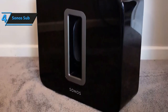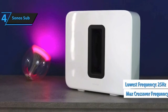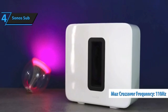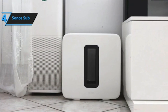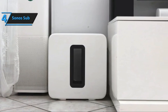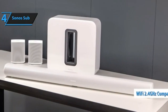Available in glossy black or white models, the 15.3x15.8x6.2-inch sub has an interesting shape with a little window — an acoustic slot through the middle of its body. It almost resembles a blocky display font version of the letter O. The look is more design piece than eyesore, making its PC tower-like footprint a little easier to accept. There are very few markings of any kind on the speaker; the front panel has the Sonos logo, and the left panel houses a status light and join button for joining a wireless network.